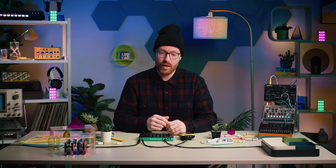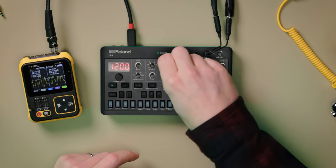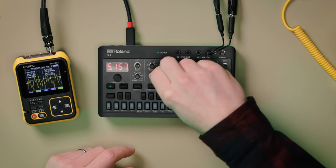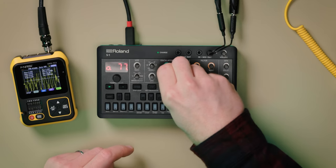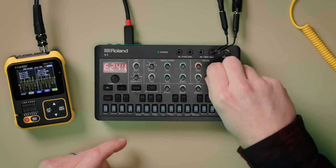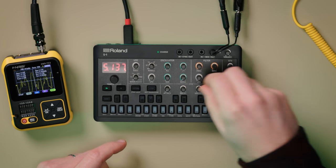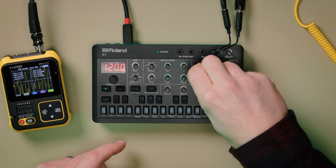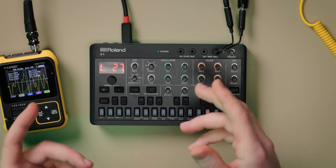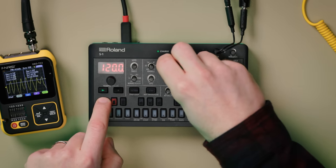To create your own sounds from scratch, choose a blank pattern. In this case, I've got a sequence already programmed here. You can use the oscillator mix knobs to mix various wave shapes together. Shape the sound further with the filter and the envelope. Add LFO where desired, and we've got control for pulse width modulation.